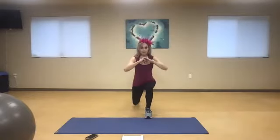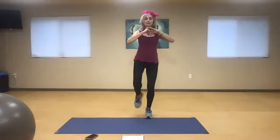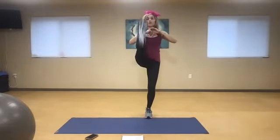Knee, front snap, and lunge. Knee, front snap, line up right here, hip distance apart. Exhale, front snap, and lunge. Knee, front snap, and lunge. Three more. Knee, exhale, front snap, and lunge. Two more. Knee, front snap, lunge. One more time. Knee, front snap, and lunge. Very good.